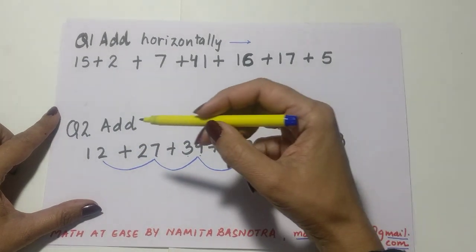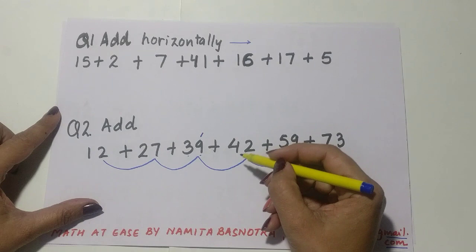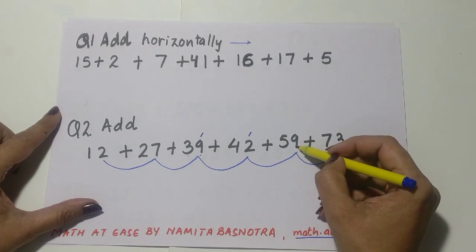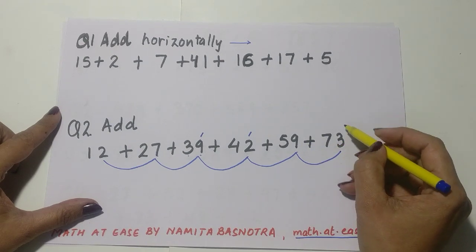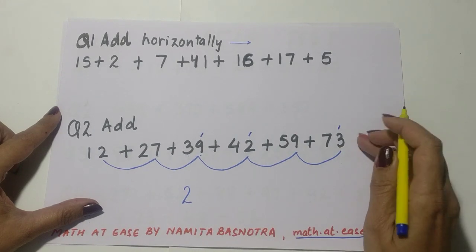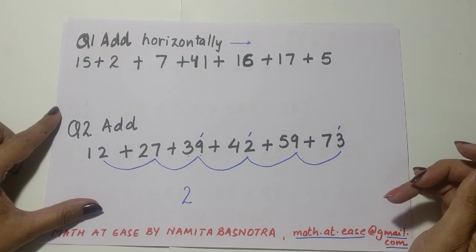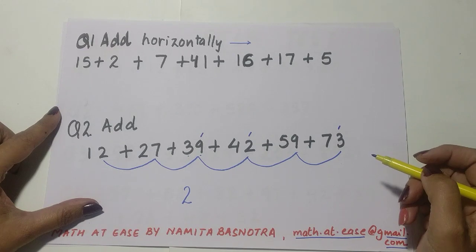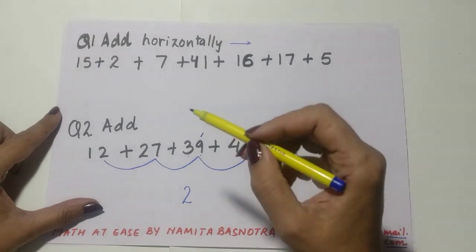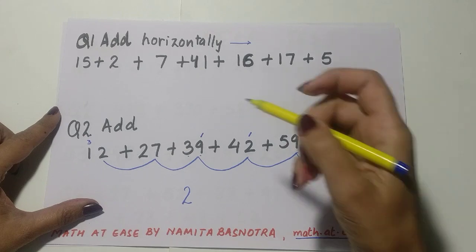While adding, focus on the ones place first. Ready? 2 plus 7 is 9, 9 plus 9 is 18 — drop a 10, keep 8. Then 8 plus 2 is 10 — drop a 10, keep 0. Then 9 plus 3 is 12 — drop a 10, keep 2. Write 2 as the ones digit of the answer since there are no more digits. Now before adding the tens place, count how many tens were dropped: 1, 2, 3 — so write a small 3 as carry forward.